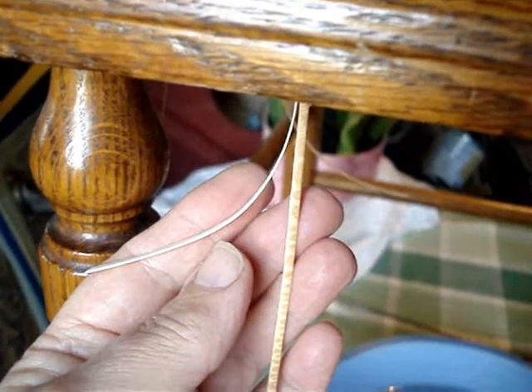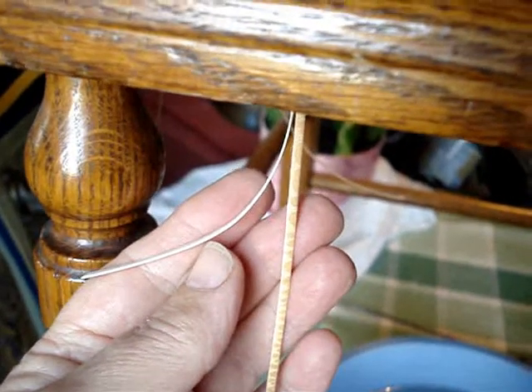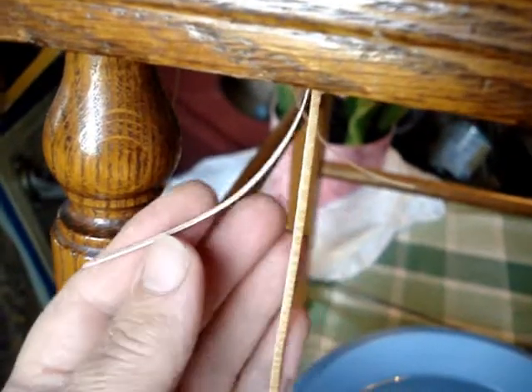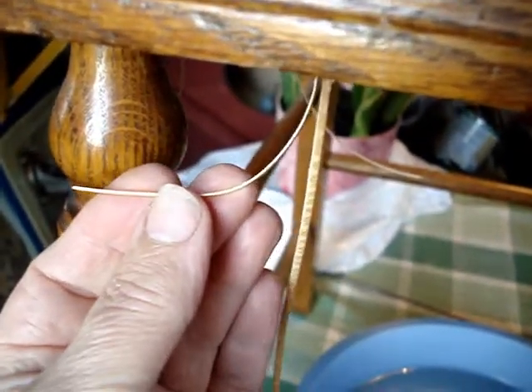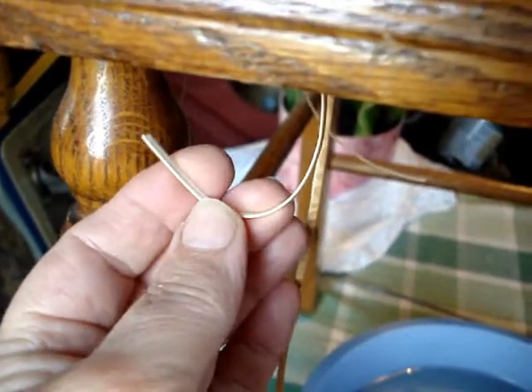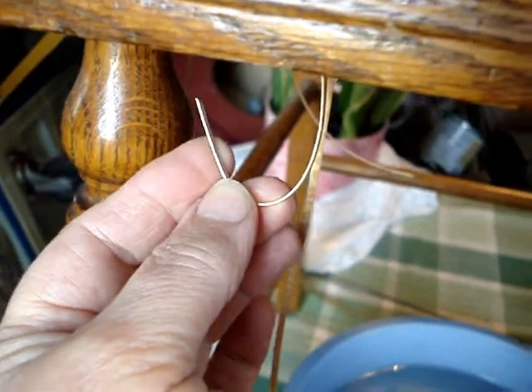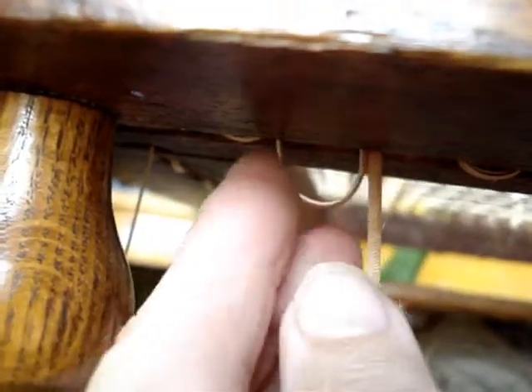Hi, I'm going to show you how to do the no knot system of chair caning. Instead of tying knots at the end of a strand like this one, which is the normal procedure, what I do is to take that little tail — I call it a tail — and put it up underneath the chair in the hole next to it. In this instance it's to the left, and my weaver strand is also going to the left.